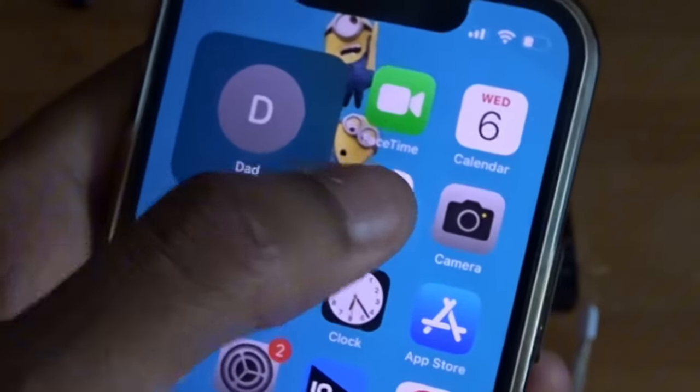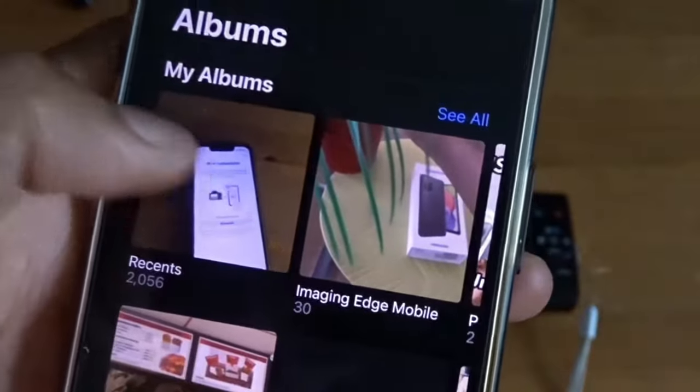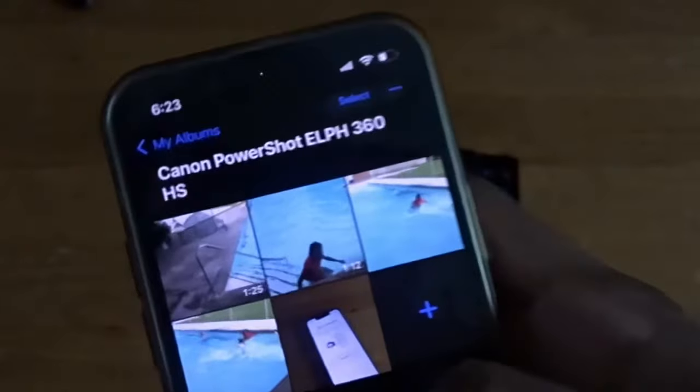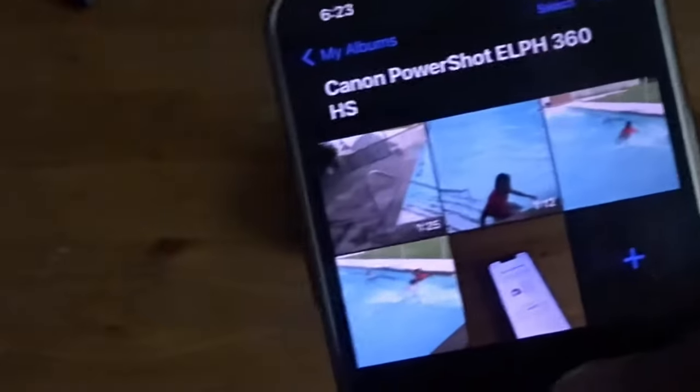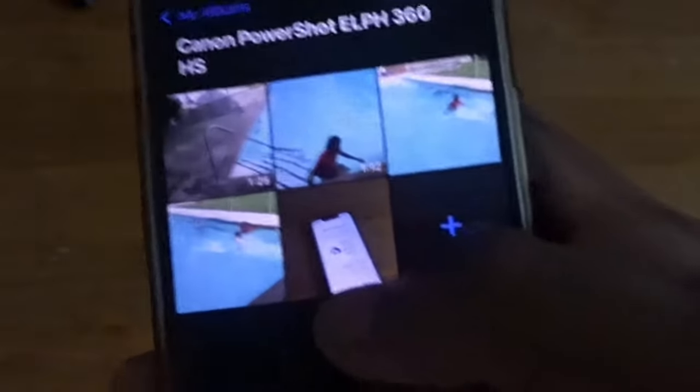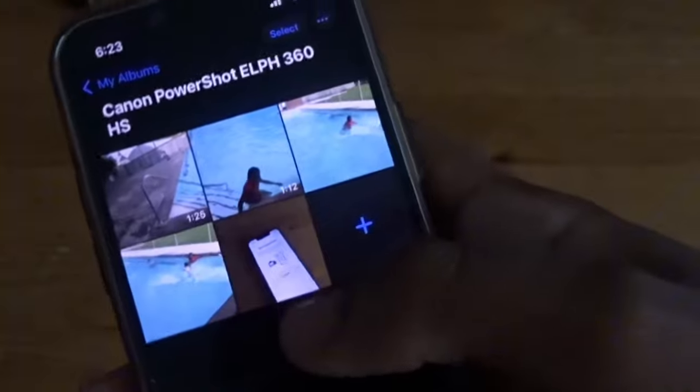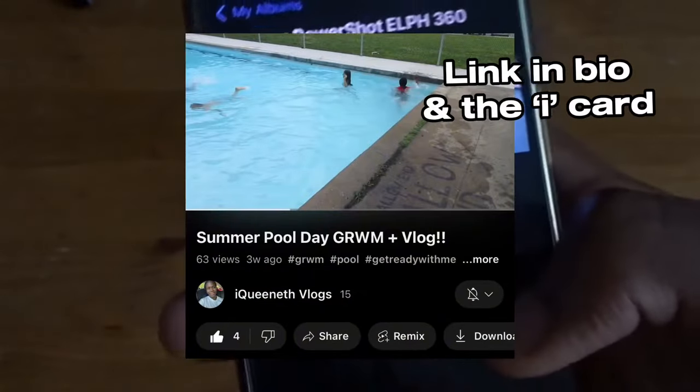Go to your camera roll and there it is. The Canon Camera Connect app also has its own folder on your camera roll, which is very helpful because sometimes I want footage from my Canon camera versus my Sony camera since I have two cameras. So I can go right to that organized folder and find what I filmed on the Canon. And here are my pictures and videos — these are from when I went to the pool.